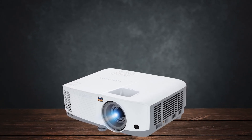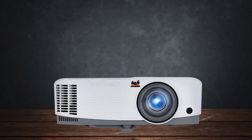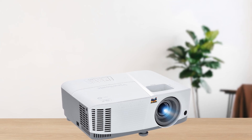In summary, the ViewSonic PA-503W is a great choice if you're looking for a bright, versatile projector on a budget. It's ideal for business use and can handle home entertainment reasonably well.